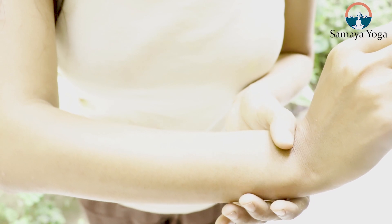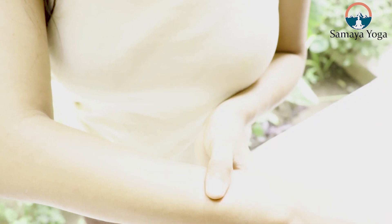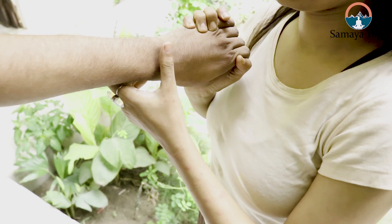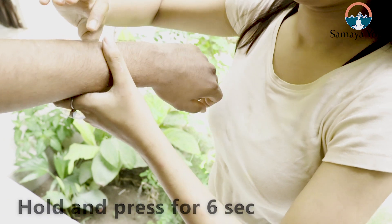Now, in order to locate this point, extend your arm outside. Start measuring the width of your thumb four times from the root of the wrist on the back side of your hand. This point is located in the depression between the radius and the ulna bones of your hand. Hold and press the point for six seconds and then release for three seconds.